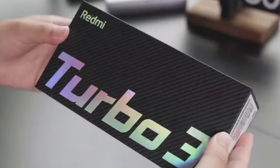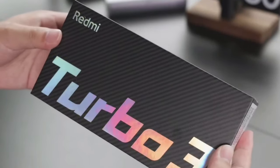Welcome back, this is Ian. Before we go into the details, let's unbox the Turbo 3.